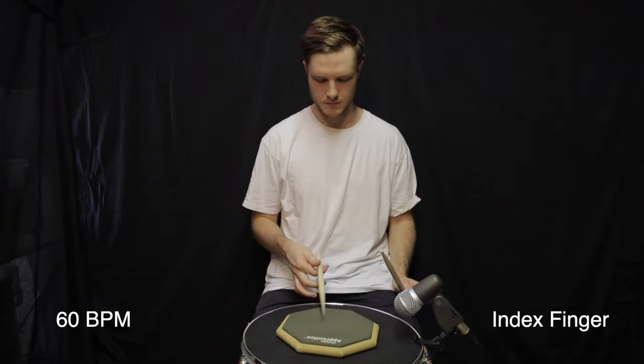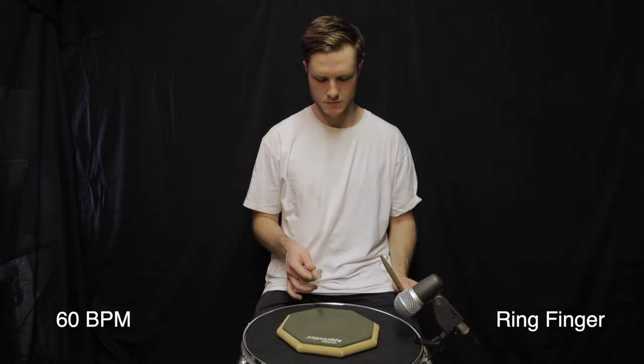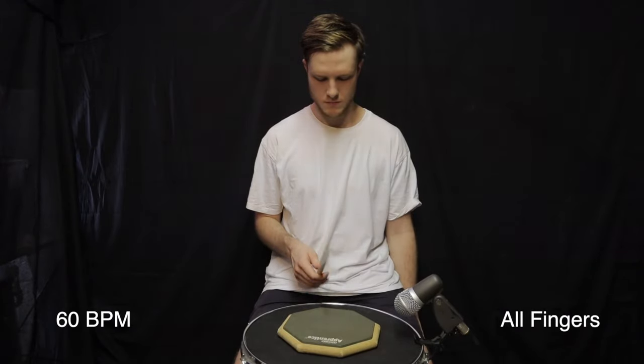It's important to do this with both hands. To go faster, first find your maximum speed by increasing in increments of five or ten BPM until you find a tempo you cannot do. Then go back five or ten clicks and work on that speed every day. Over a few days or weeks, you'll find the tempo keeps getting pushed higher.